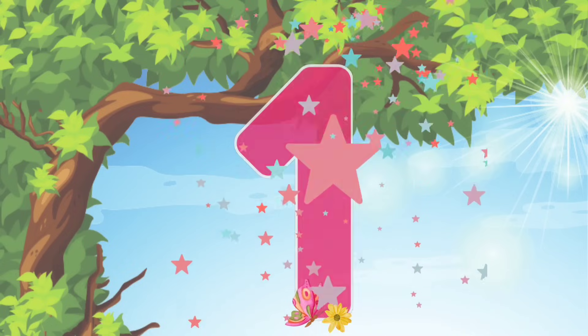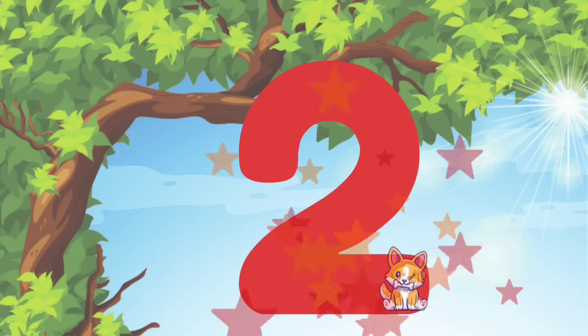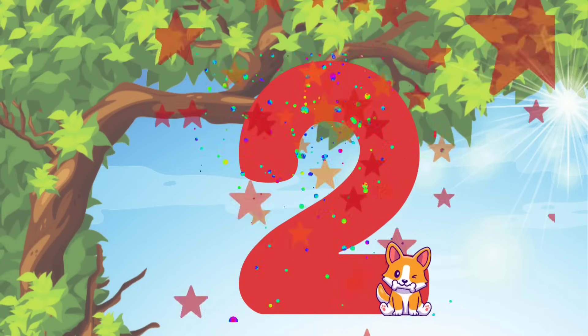Now let's move on to the number 2. We'll start at the top and do a curve line around, and then follow it diagonally down to the bottom. And then a straight line across the bottom. We did it! We wrote the number 2.